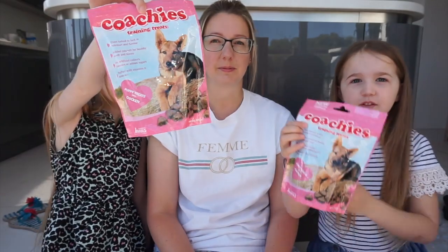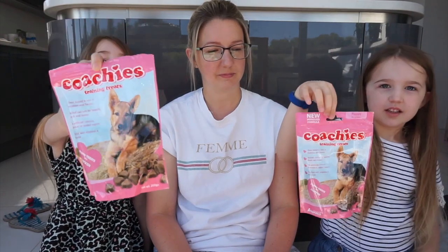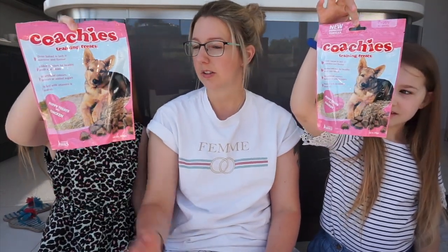Next we've got treats to put in the puzzle for Truff. We can use these in that little activity thing or we can use these as just rewards for teaching him immediately. That one looks a bit open - this one's not been opened yet. We did open it in the Pablo house video.